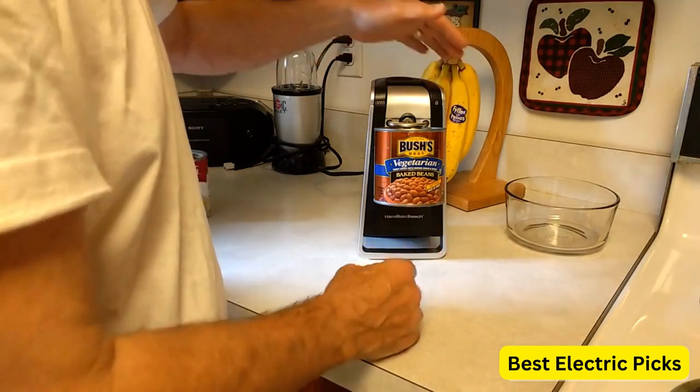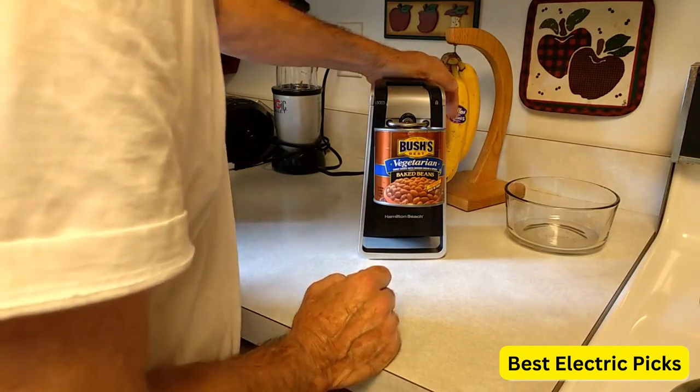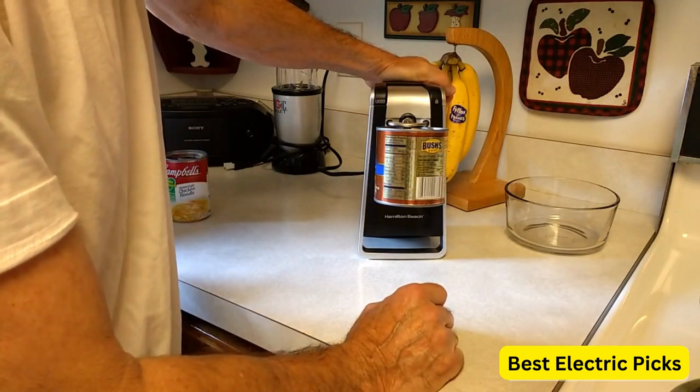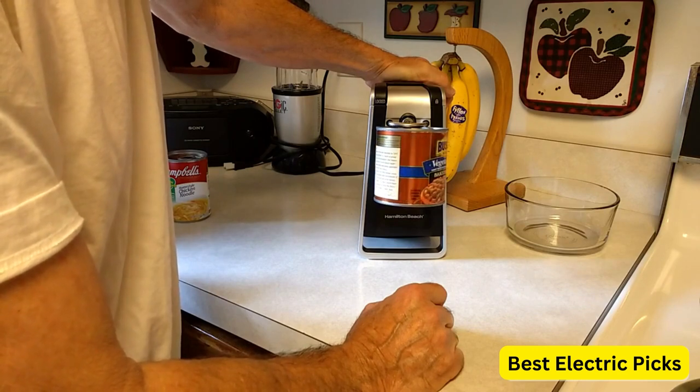The Hamilton Beach Smooth Touch Electric Automatic Can Opener is also very durable and long-lasting. It is made from high-quality plastic and stainless steel and is designed to last for years. It is also very easy to clean, as the blade and the cutting area can be wiped down with a damp cloth.